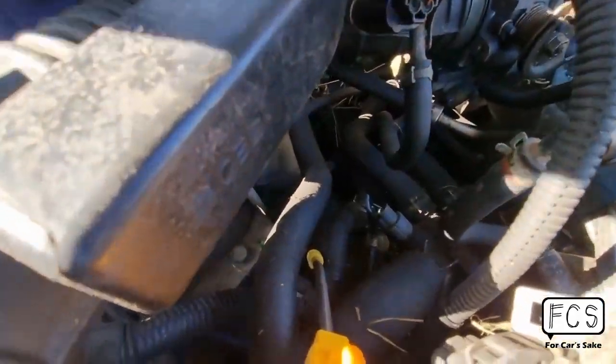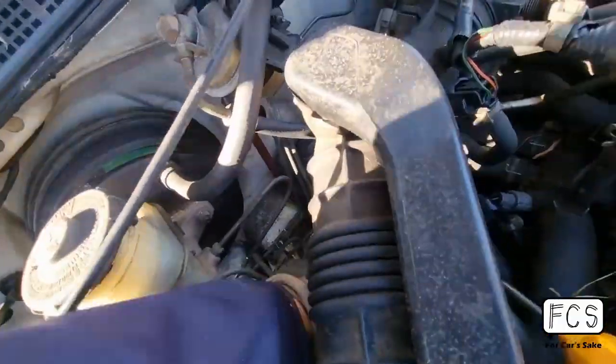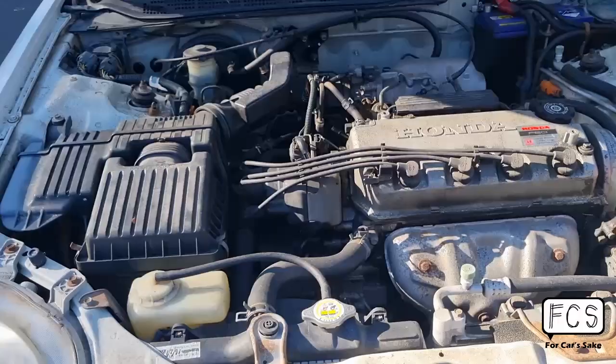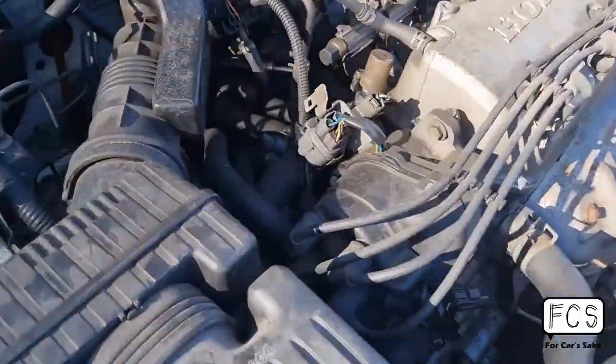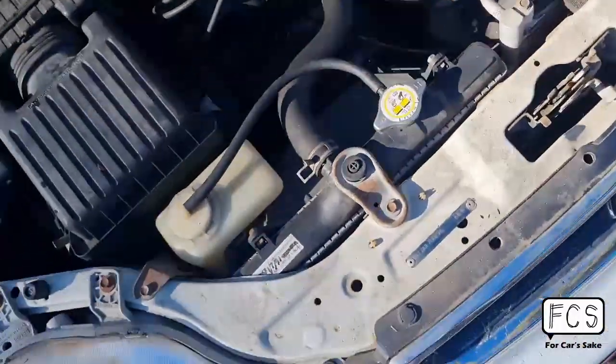Definitely don't want any of this near the exhaust. Just gone through the inside and everything, trying to blow all the grass and that stuff out. Everything is pretty clean now, and if you have a look at the floor, that all came out of the engine bay. Now it's time for degreasing.